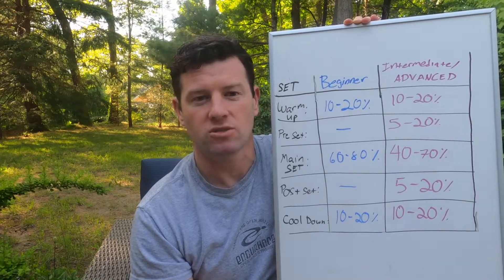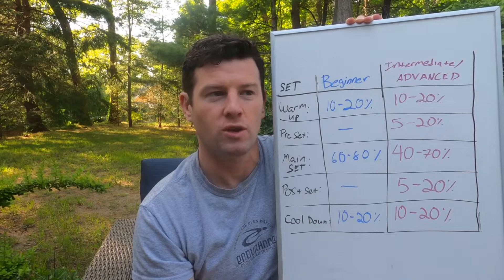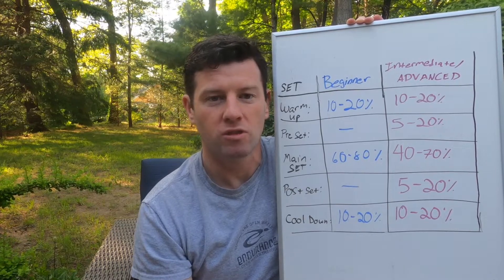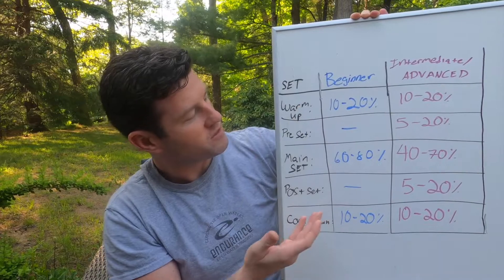The next step is to figure out what success looks like. Does that mean you're hitting a certain yardage target? Are you hitting a certain pace? Are you hitting a certain workout density? Once you've picked those two things, we're going to get into my lovely chart here. We have a few different types of sets.